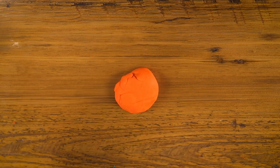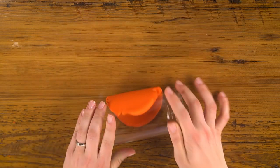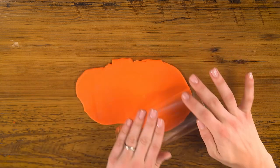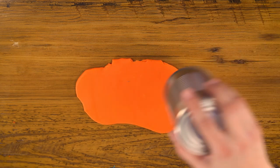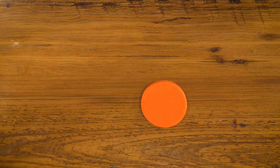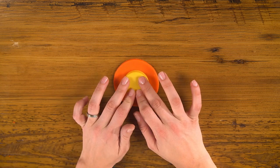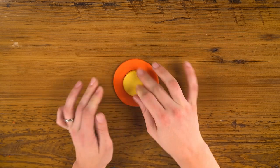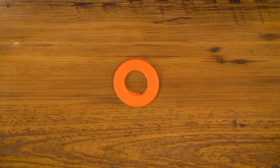To make our O, I'll use orange and roll it into the biggest pancake yet. I'll use my largest can to cut out a circle, then my bottle cap to cut out the center. There's my O.